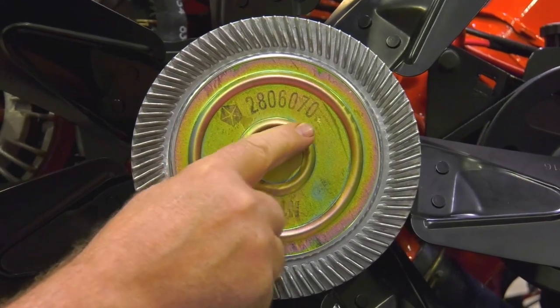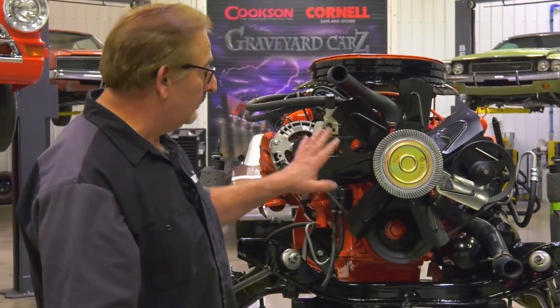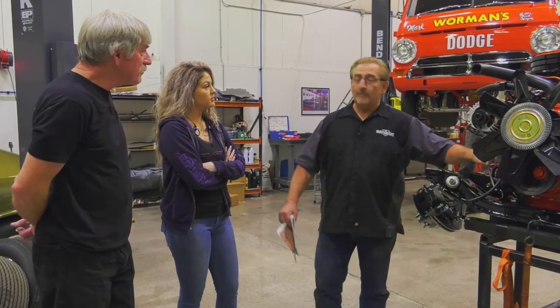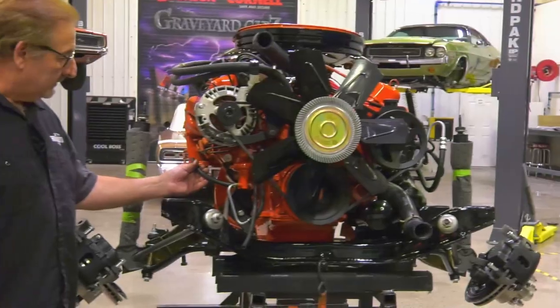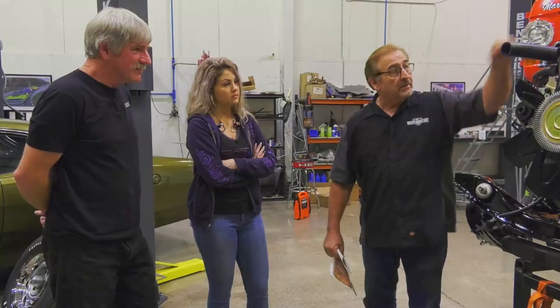The part number 2806070 is the correct fan from 1968 to 1971 — a correct reproduction of a very difficult-to-find fan in good shape, because it's at the front of the engine sucking stuff through that radiator for 50 years. This item here is called a fuel vapor separator. The intake side is three-eighths; it goes back to the fuel tank. Fuel gets sucked in here, pumped out to the carburetors.